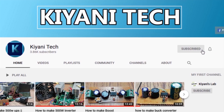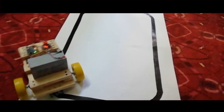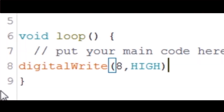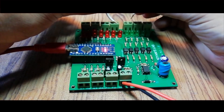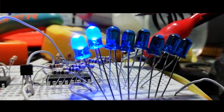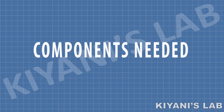Subscribe and support it — all the links are in the description. The components needed for this project are listed below.